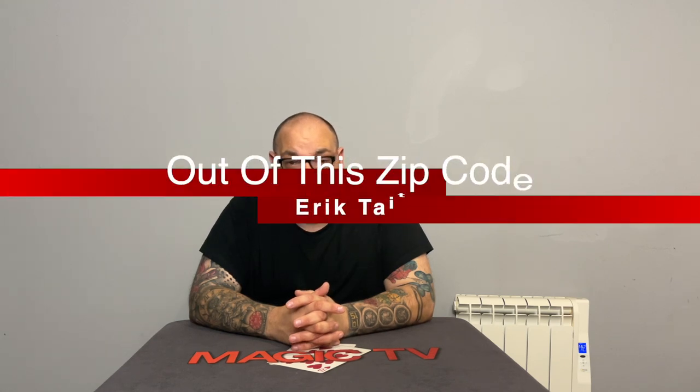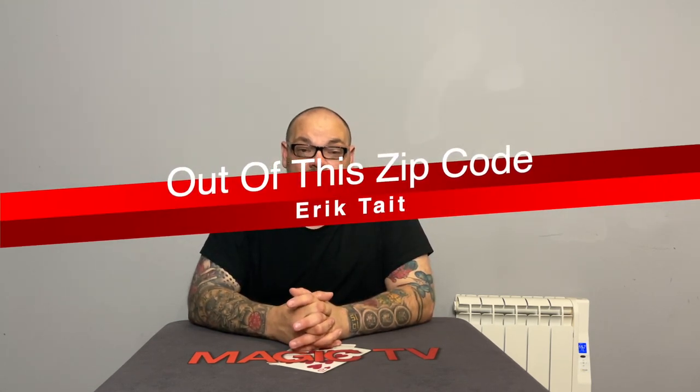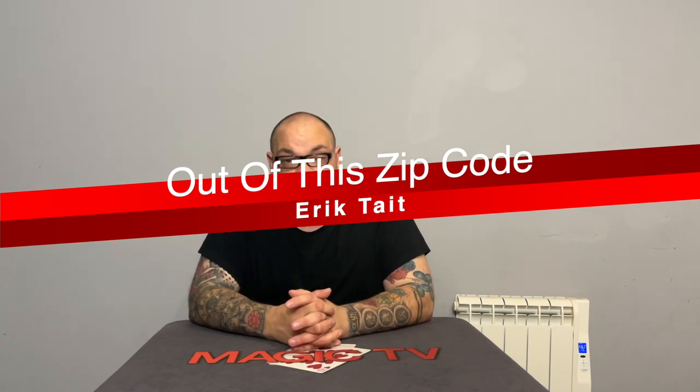The next thing we're going to look at is Out of This Zip Code by Eric Tate. I reviewed this on a Penguin Magic review show special a few weeks ago — it was all about downloads Penguin had put out. I looked at it and gave it a really good review. I said it was very clever, a wonderful version of Out of This World, and I wanted to perform it in the real world to confirm that.